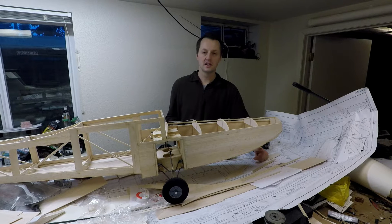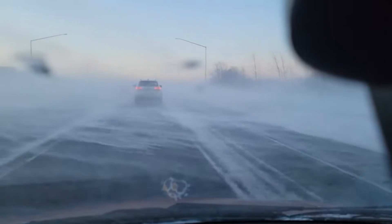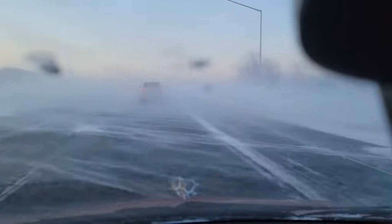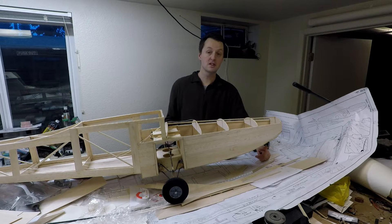Now, I know what you're thinking — another boring indoor video. Where's the outdoor stuff? Where's the excitement, the adventure you promised? We'll get there. The last couple weeks have been nothing but ground blizzards and quarantines for my family, so just patience and we'll be back outside having fun soon enough.